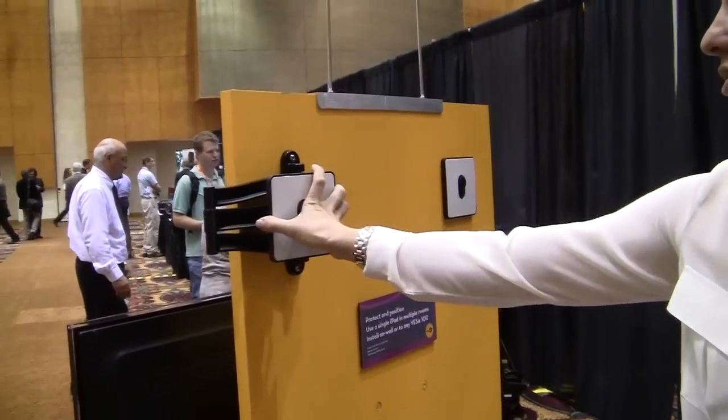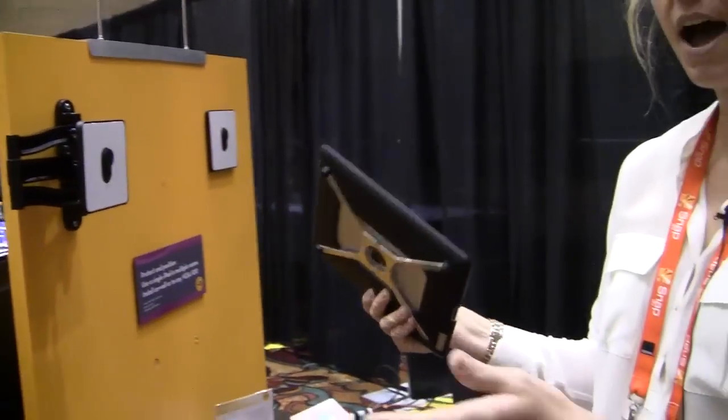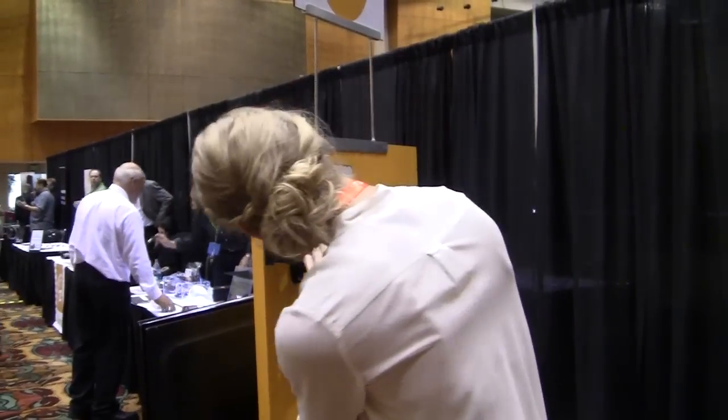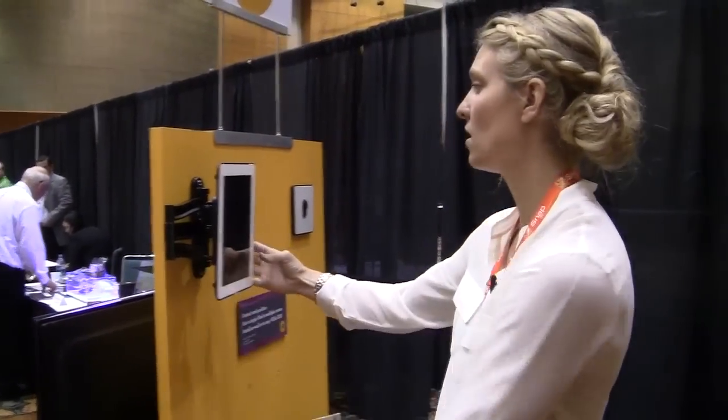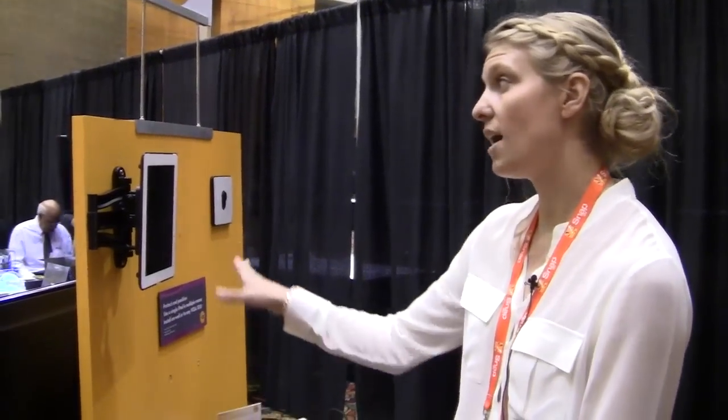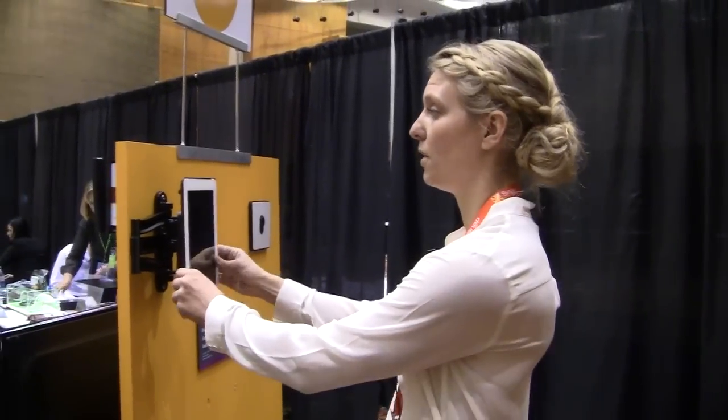This allows you to move one iPad throughout the house. You can use it for all of your normal activities, but you can also dock it — whether you want it in the kitchen, use it as a universal remote, have it docked in the family room or near the bed. You can easily move it from place to place.